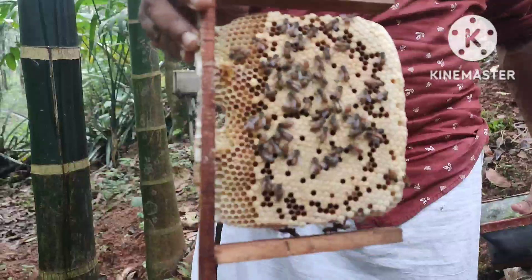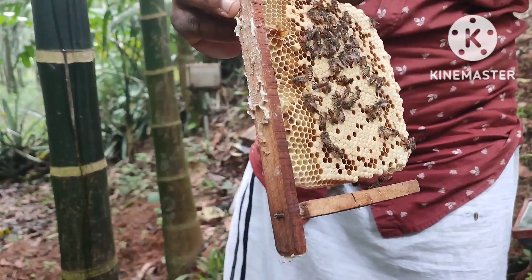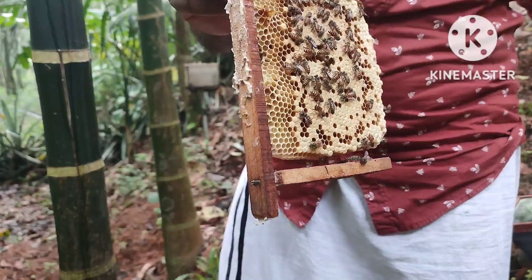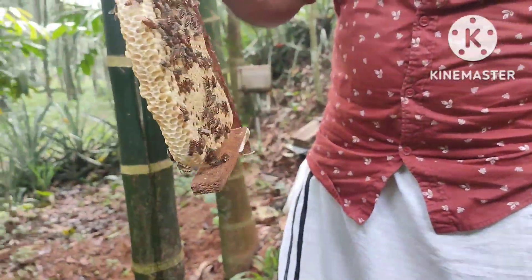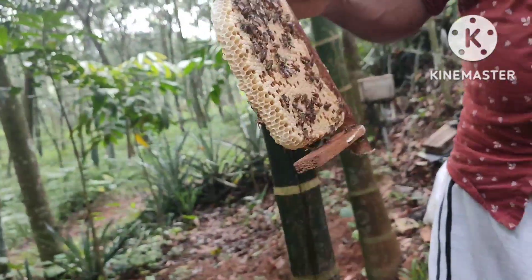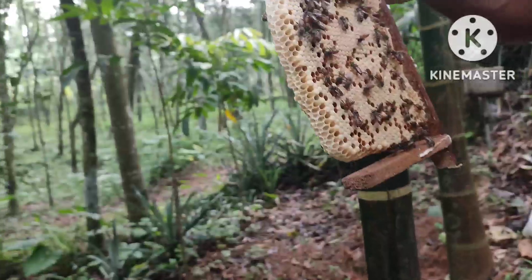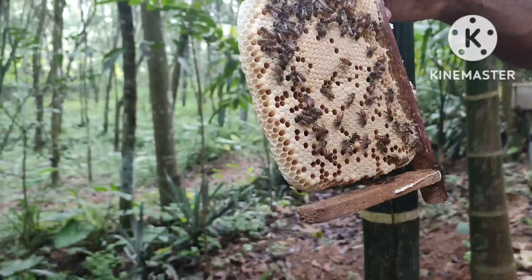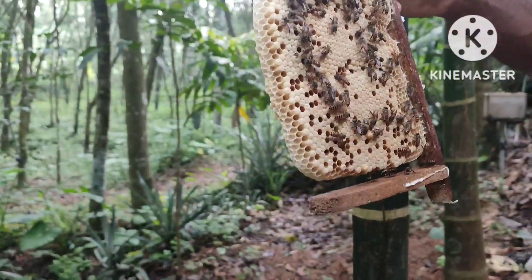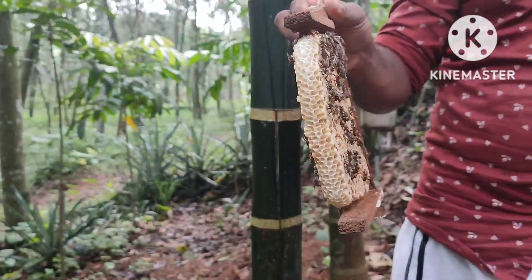We will cut off all the dried leaves and cut off the leaves. Since we have the dried leaves, we will cut off the leaves. I will use the same dried leaves. This is the dried leaves. We will cut off all the dried leaves.